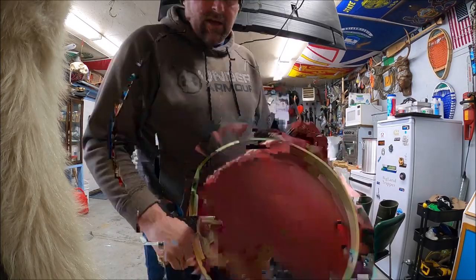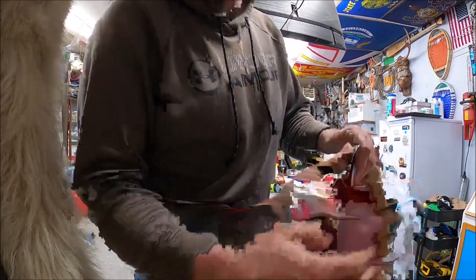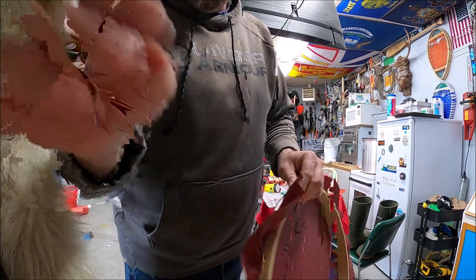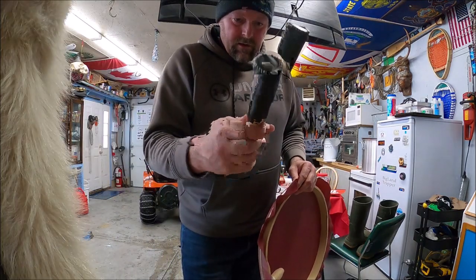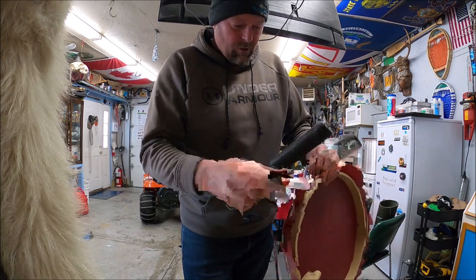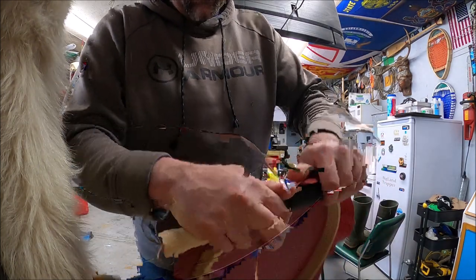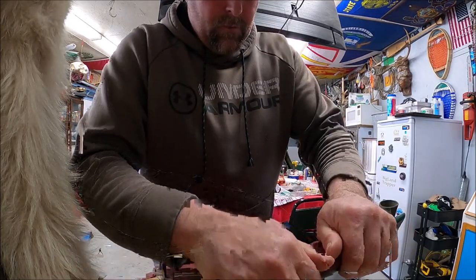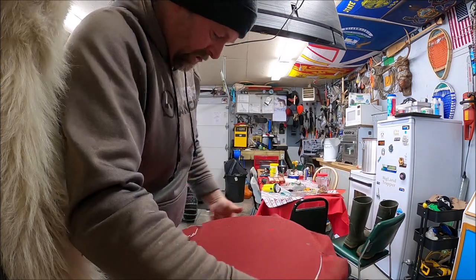Two things before I go: when I was tweaking the drum earlier, I was using my hands to haul the fabric and tighten it that way. But thanks to the wife, she told me to use the stick that you beat the drum with — it just gives better leverage when you're tweaking it in this way.